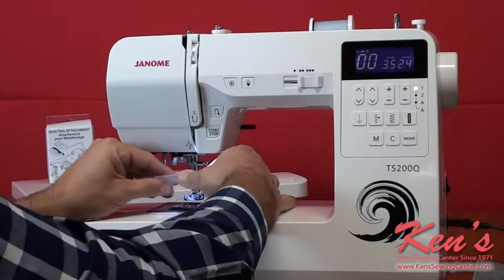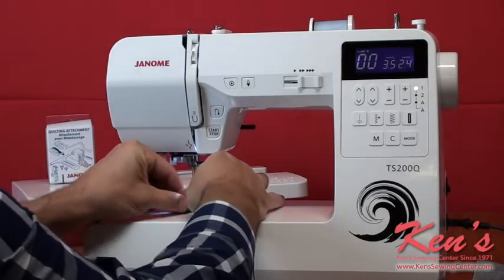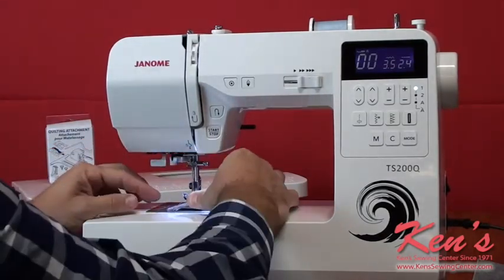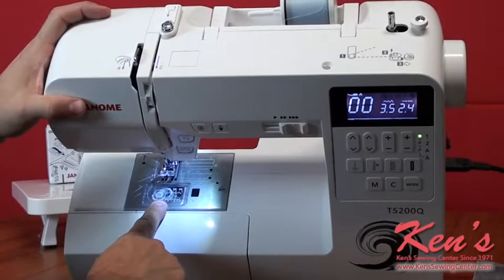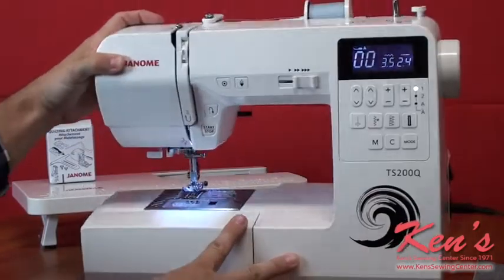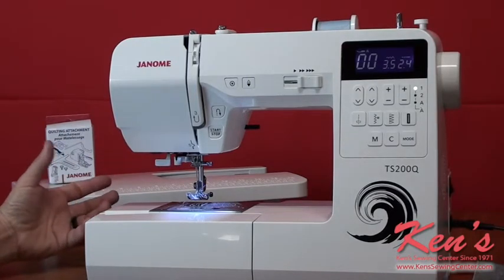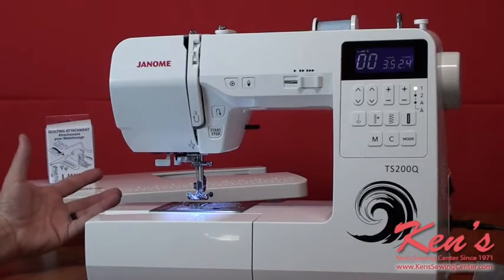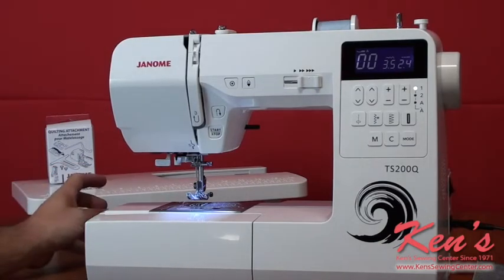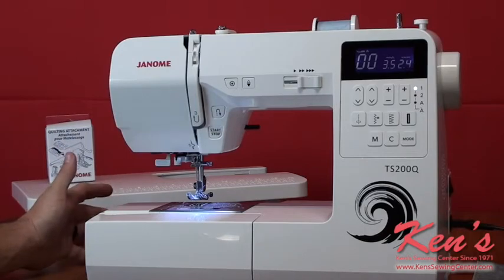The bobbin case is just as easy to thread. Everything is channeled on the bobbin case — there's really just one place to put the thread in, and now I have thread out. The TS200Q has the top drop-in bobbin, which is really nice because I can see my bobbin and see how much thread I have on it. The rotary hook system of the TS200Q is a smoother operating system — if I get to the side seam on a pair of pants or heavier sewing, it makes it less likely the machine will jam up. For the price listed on the website, you'll find it's an excellent value.